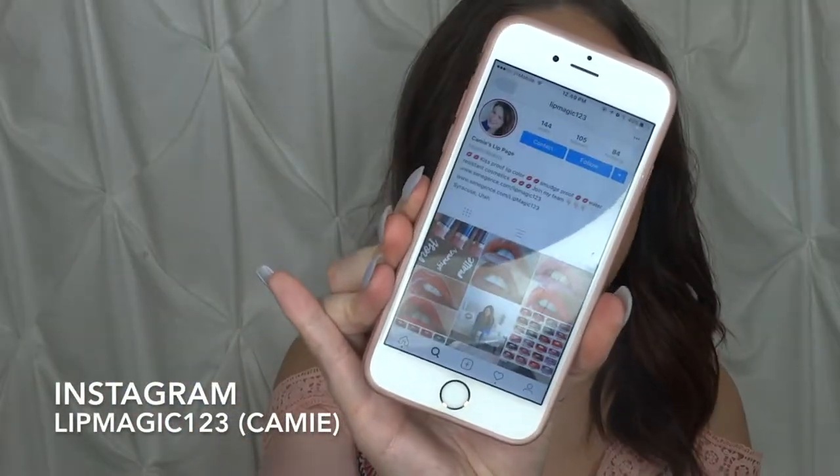Hello guys and welcome back to my channel. This video is going to be me reviewing this LipSense kit that a fellow person had sent to me. Her Instagram is lipmagic123 and her name is Kami and she's very sweet. She sent me LipSense to review and give my honest opinions on, and that is what I'm here to do. So without further ado, let's go ahead and get into the video.